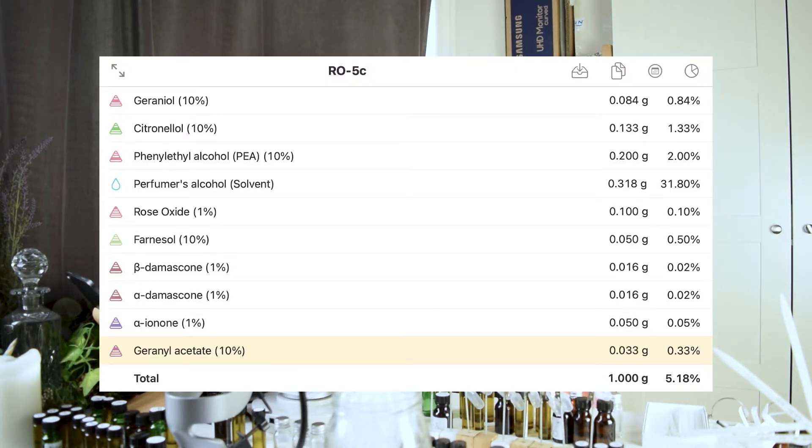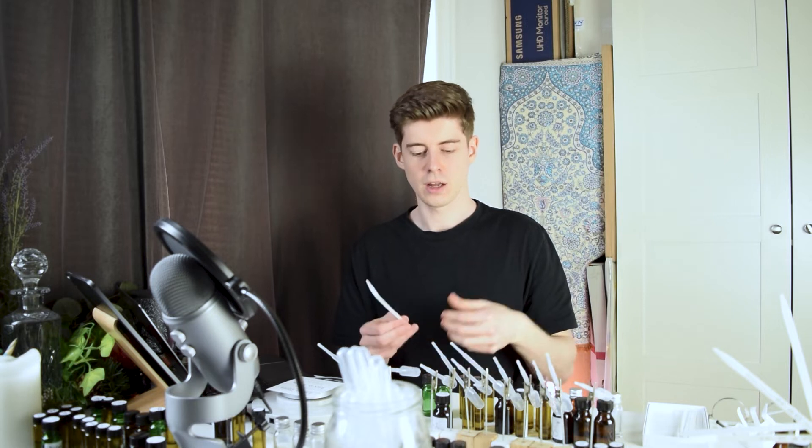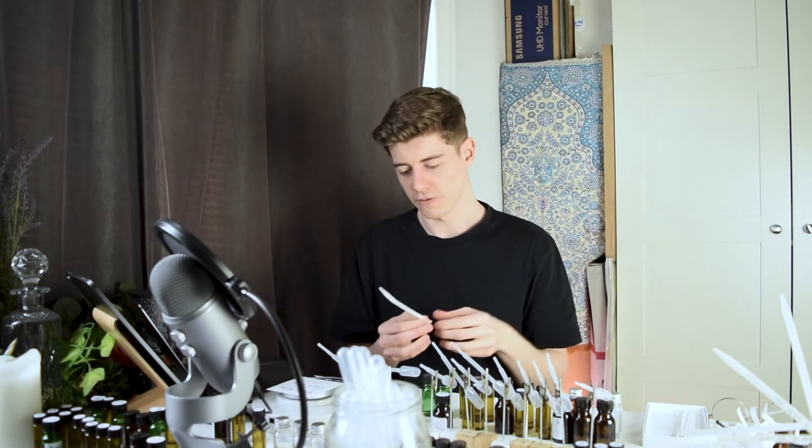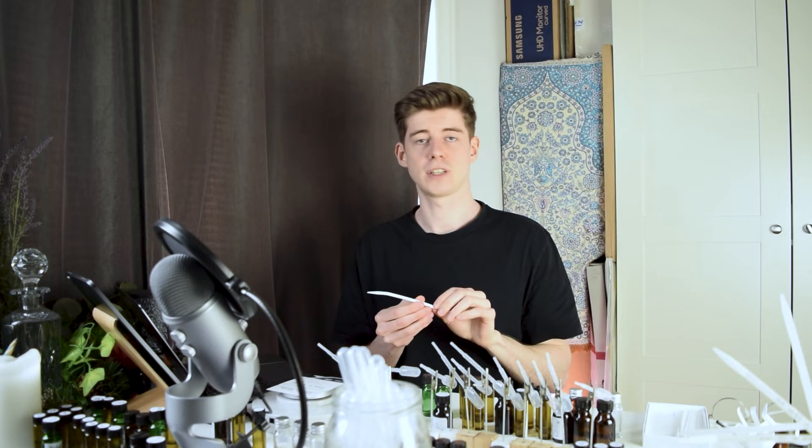Next is the geranyl acetate for a second try. I used a much smaller dose this time, but when I go to smell it I still get that acetate vibe — a smell which I don't think quite fits my image of the rose. It adds a slight harshness or dissonance and a slight unnaturalness. It's not that geranyl acetate couldn't be used in a rose, I just think it's not pulling it in the direction I want. So again I decided not to carry that one forward.